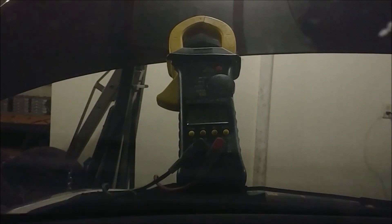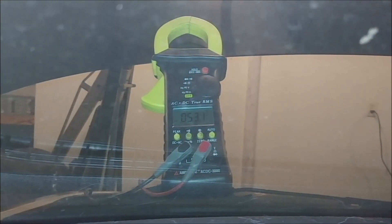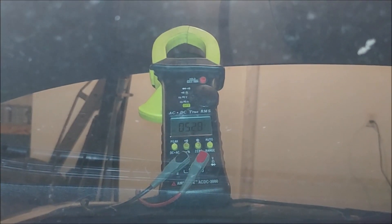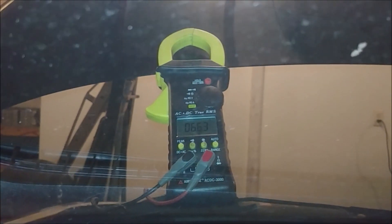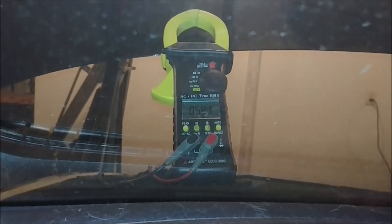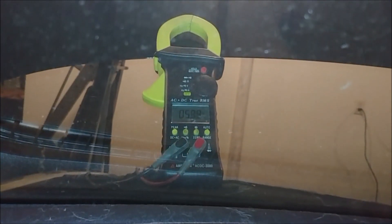We're at about five volts — six volts, it's recovering. Let's try to start it. Nothing, won't even try.